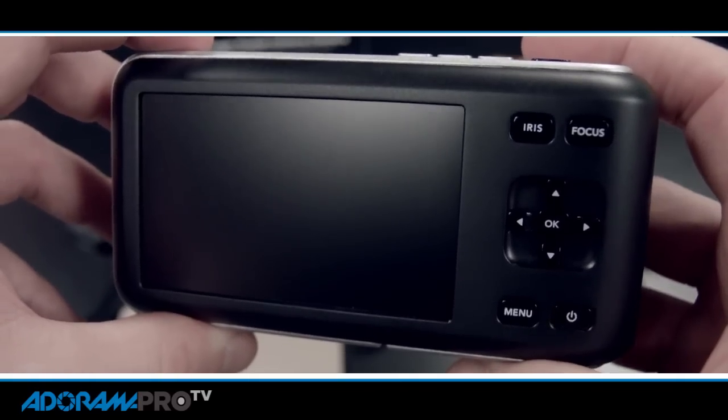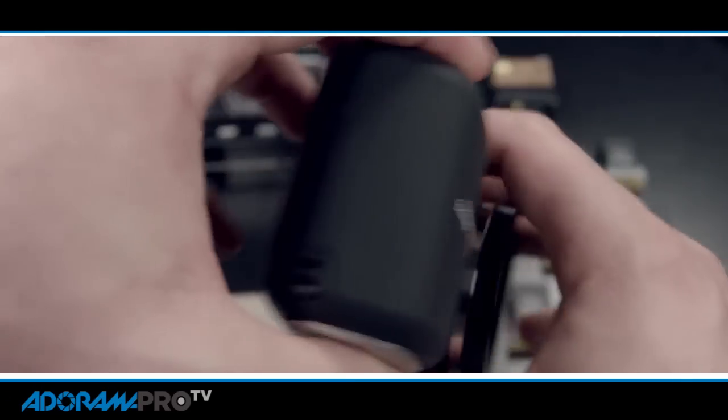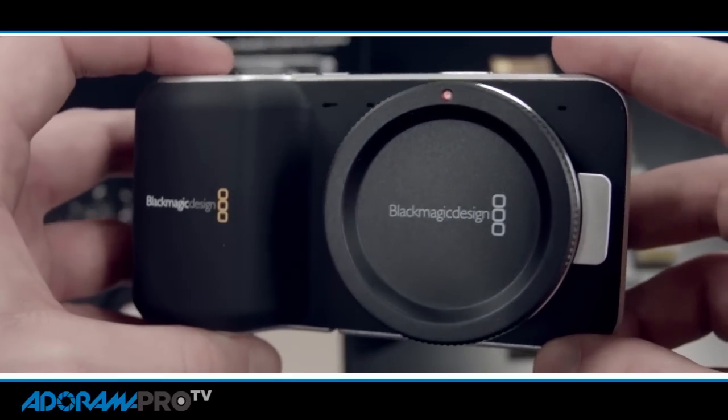So this footage right now that we're shooting is shot flat. We're shooting it on the Blackmagic Pocket Cinema Camera, which I really love. We actually used this camera for a national television commercial, and I think we're going to show you a clip from that right now.